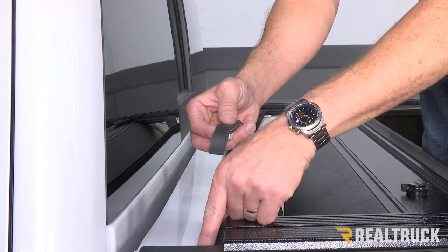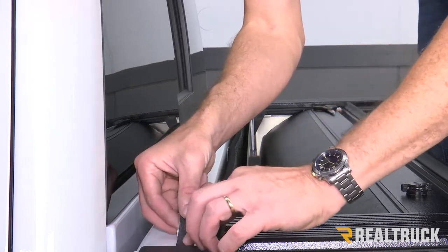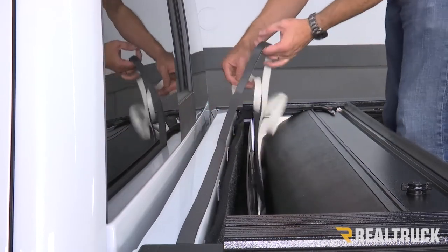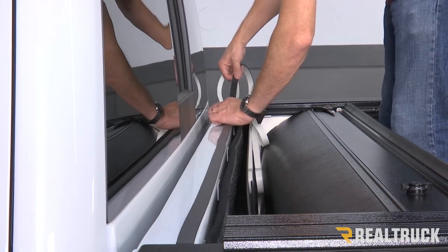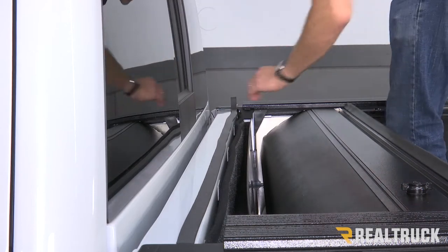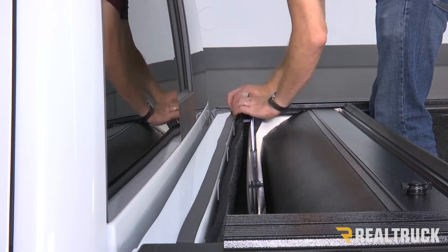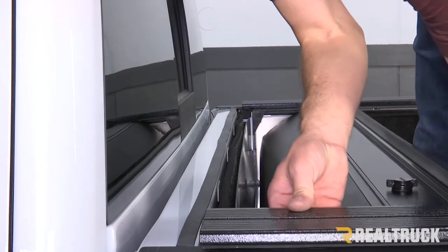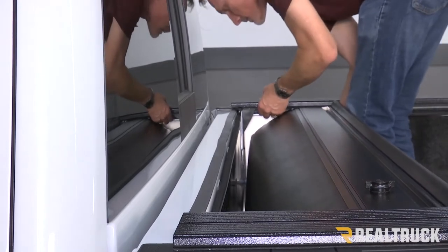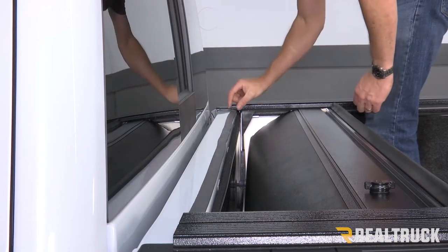On the Chevy here, it's kind of rounded on the edge of the bulkhead. You want to catch part of that rounded portion and go ahead and run the seal all the way across. Now we've got the bulkhead seal installed. We're going to go ahead and lift up on the cover and slide it over top of the bulkhead on each side. The canister is going all the way up against the bulkhead and the rails are going to sit on top of the bulkhead seal there.